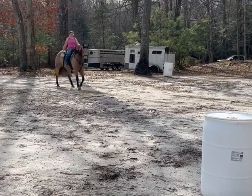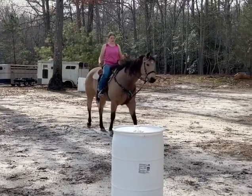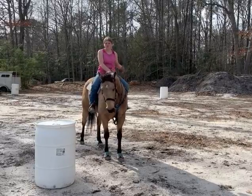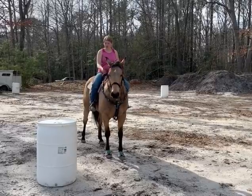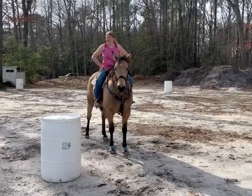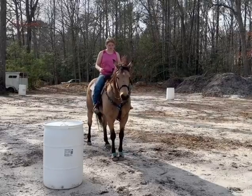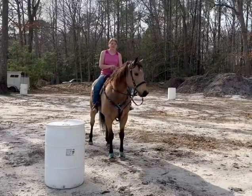When I do this drill, I like to get her where my knee or leg is to the barrel. If she is going to hit it with her shoulder or back end, I will stop her wherever she is hitting the barrel. If it's on the back side, I will stop her at her shoulder and back her up two or three steps. Thank you for watching, I hope this helps you.